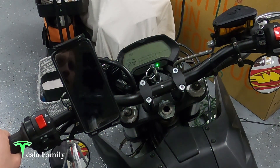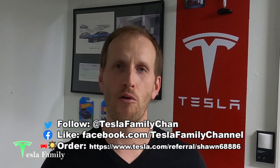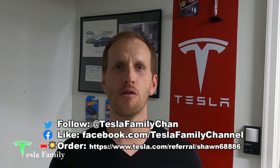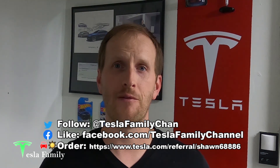Thanks everyone for watching. If you've had to replace your onboard charger or needed any significant maintenance on your Zero motorcycle, leave a comment below. And if you don't own a Zero yet and have questions, feel free to ask. Make sure you subscribe to the Tesla Family channel on YouTube, follow us on Twitter at Tesla Family Chan, and you can use my referral code to buy a new Tesla for 1,000 free supercharging miles, or use it for Tesla Solar Roof or solar panels for a $100 reward after system activation.